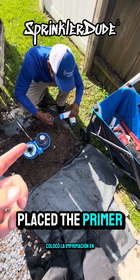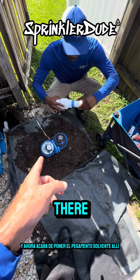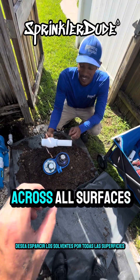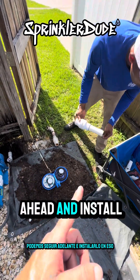He placed the primer on first — on both the outside of the pipe and the inside of the fitting — and now he just put the solvent glue on both sides. He's going to do a quarter turn to spread the solvent across all surfaces. That quarter turn is what distributes the solvent so you get a good bond all the way around.